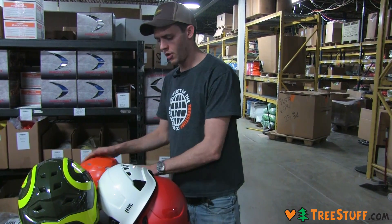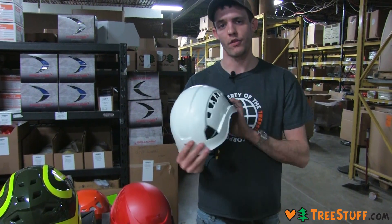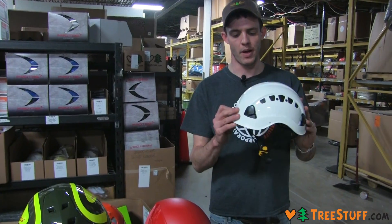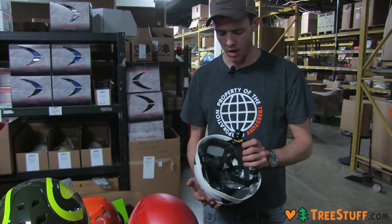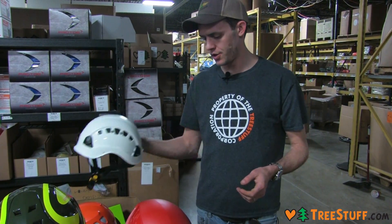From Petzl we have a ton of different options. Here we have the Vertex Vent. I think the Vertex is by far top of the line and definitely Petzl's best offering, in my opinion. It is a suspension helmet. It's got dual ratcheting adjustments, a really nice chin strap, and is a very solid option.